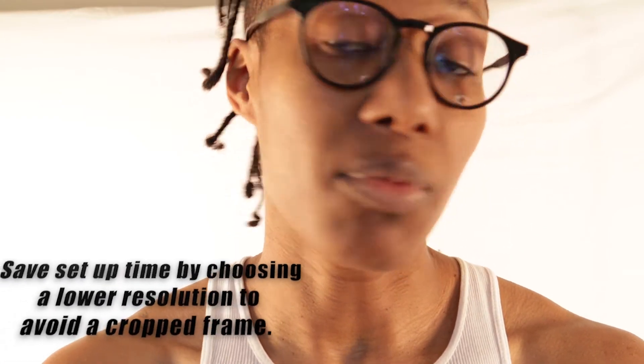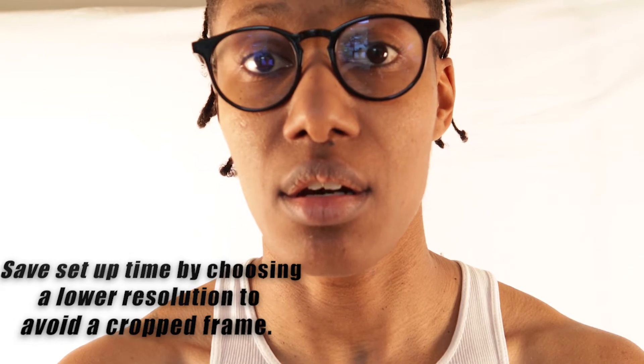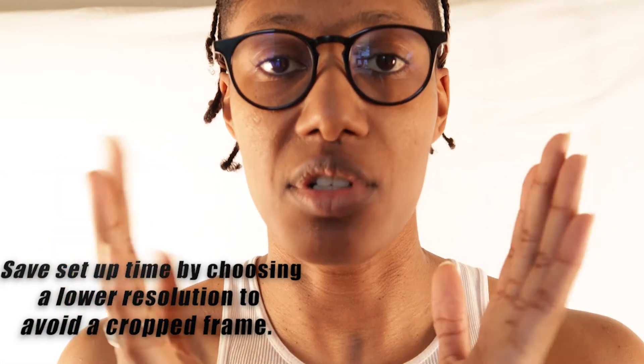Right now I'm shooting in 1080, and on this camera specifically if you switch to 4K it'll make the frame smaller, so you have to keep that in mind. Especially if I'm trying to get longer shots or more of my body in the frame — this is what 4K looks like. Notice I am significantly closer now, and that's zoomed all the way out. Keep that in mind when choosing a format and a camera. You may want 4K but be aware of whether your camera is going to crop the image down.